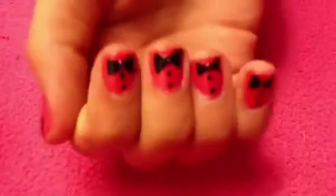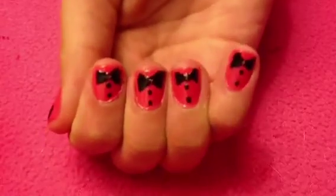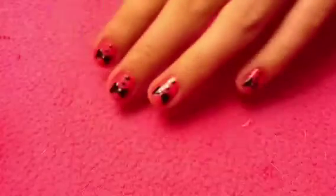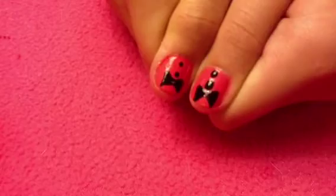Hi everyone, so today I'm going to be showing you how to create this tuxedo nail design. I think the design is really cute and I decided to finally do it today. A lot of people have done this, but this is just my take on it and I really love this design.